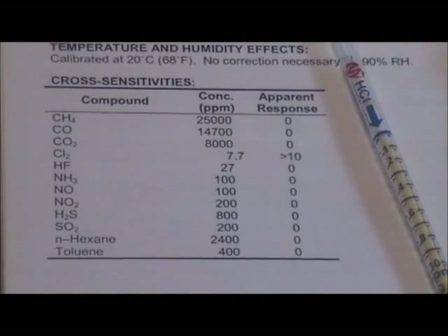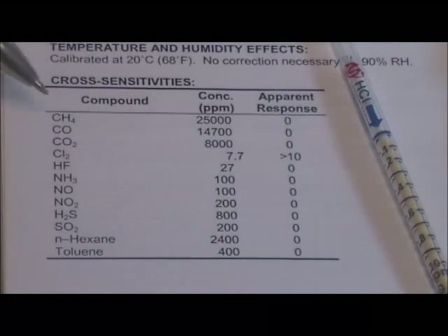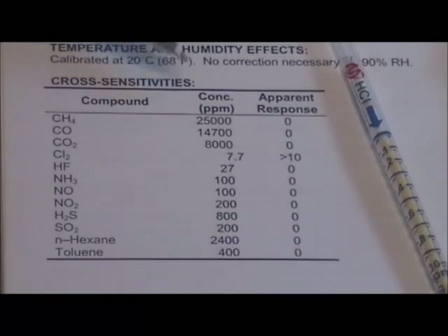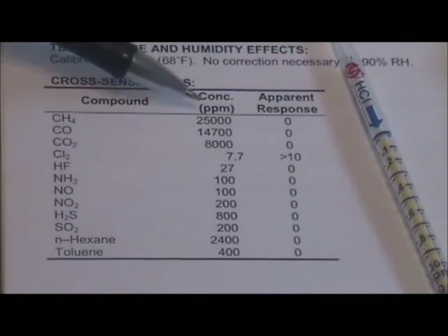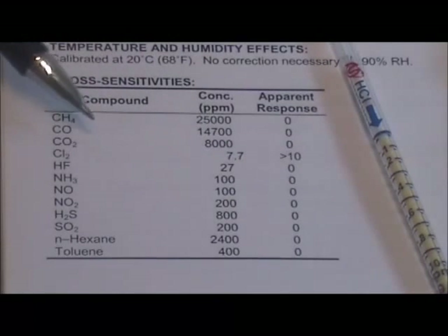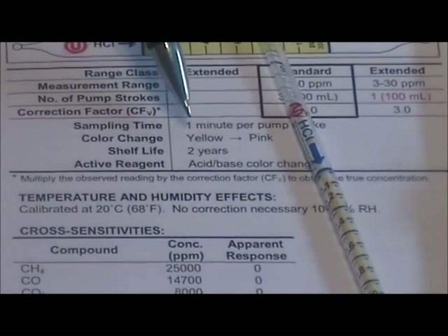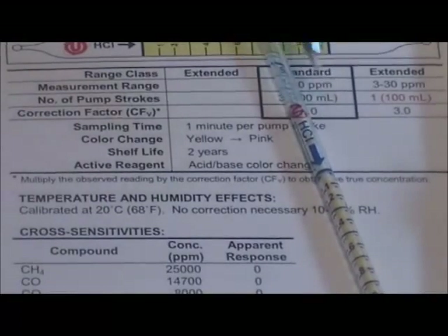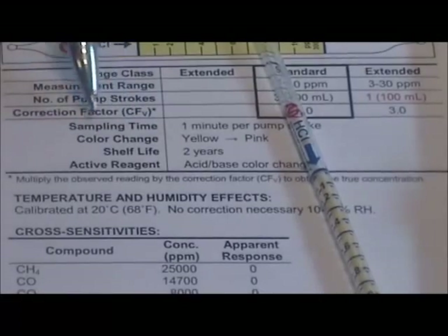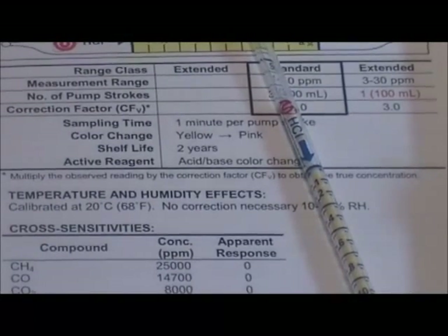Check the tube sheet for any cross-sensitive compounds that may have affected the reading of the tube. On the HCl (hydrogen chloride) tube, all tested compounds gave a zero response — no cross-sensitivity — except for chlorine. Chlorine gas gave a significant response, so if chlorine is present along with hydrogen chloride in the gas sample, there will be interference and it will detect both chemicals. Note also that the color change of the tube when exposed should match the color change indicated on the tube sheet. If the stain is smeared or a different color, that indicates an interfering compound is present.